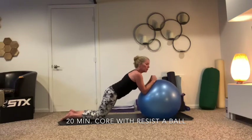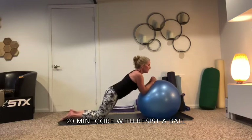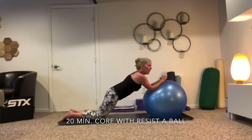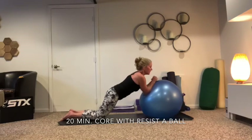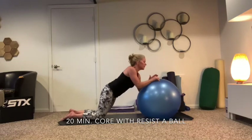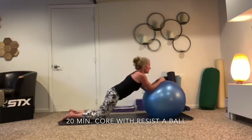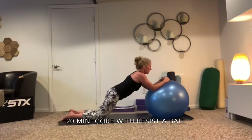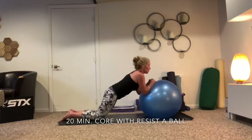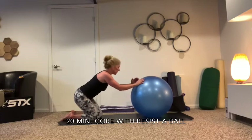Keep going — we're going to do circles. Circle it right — two, we'll do eight and then eight to the left. Four, feel all those muscles working — five, six, seven, eight. To the left — eight, seven, six, five, four, three, two, last one. A little transverse abdominis there.